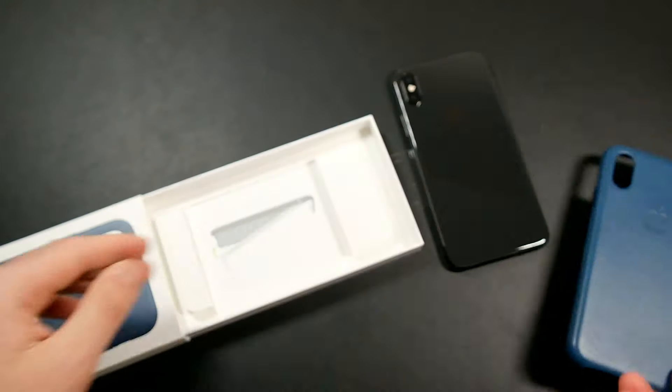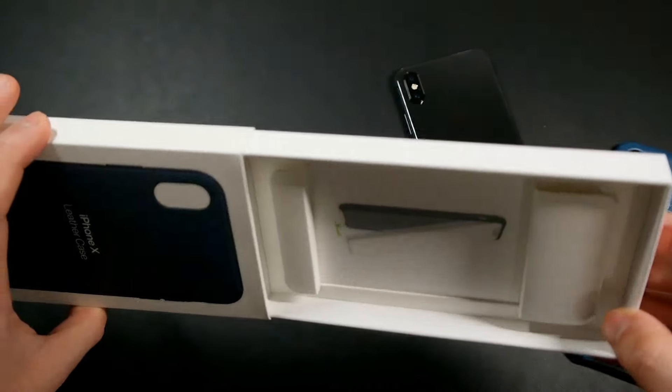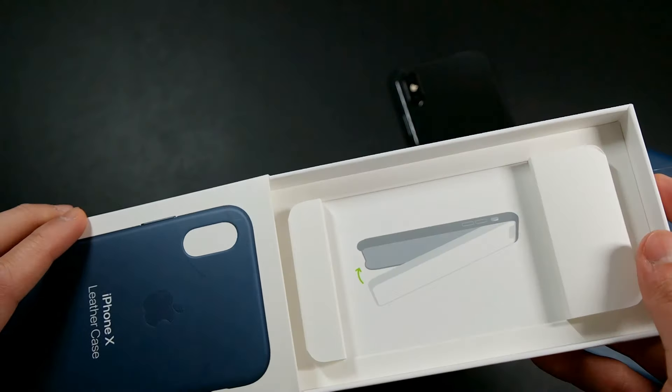Here is the case itself. The packaging is very simple — it's a drawer-style box with a graphic showing how to put the case on.